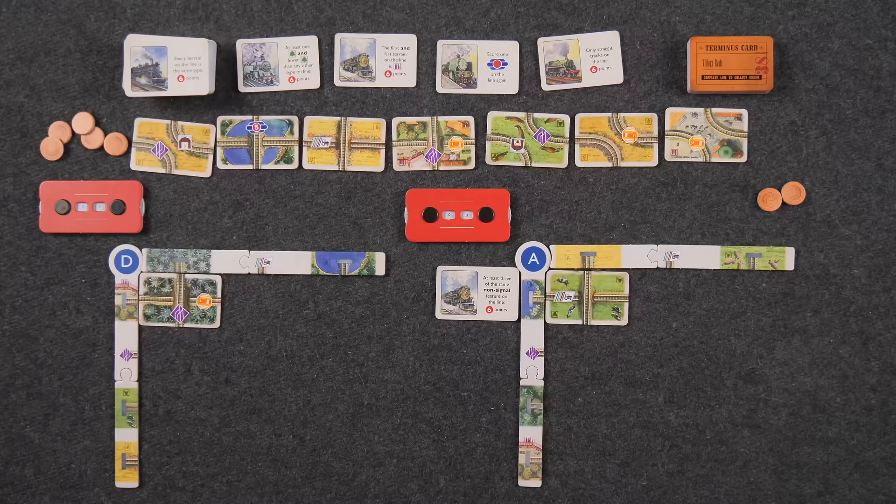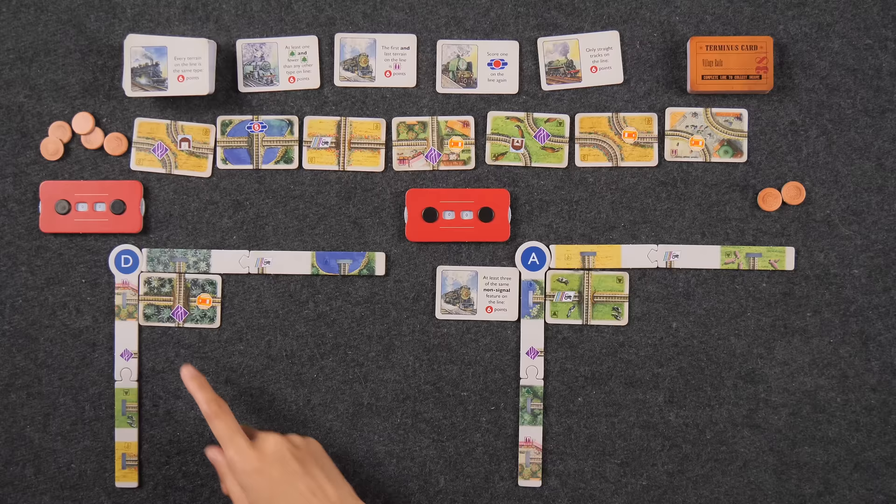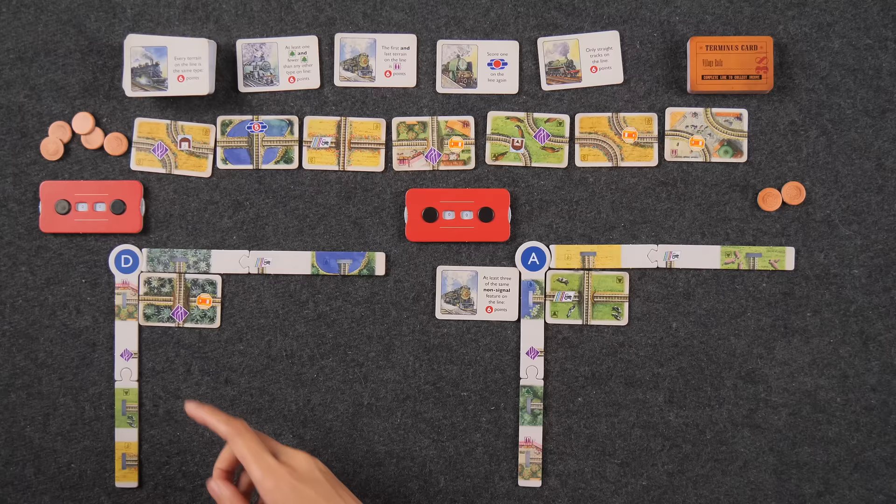If you have one sighting on all seven lines at the very end of the game, it's going to be 49 points. Seeing as I have straight tracks here, and this trip card says only straight tracks on the line for six points, I'm working towards it. There's a straight here — I'll plan this trip for three pounds. I can see some straight tracks coming up cheaply, so I'll place it at the top.